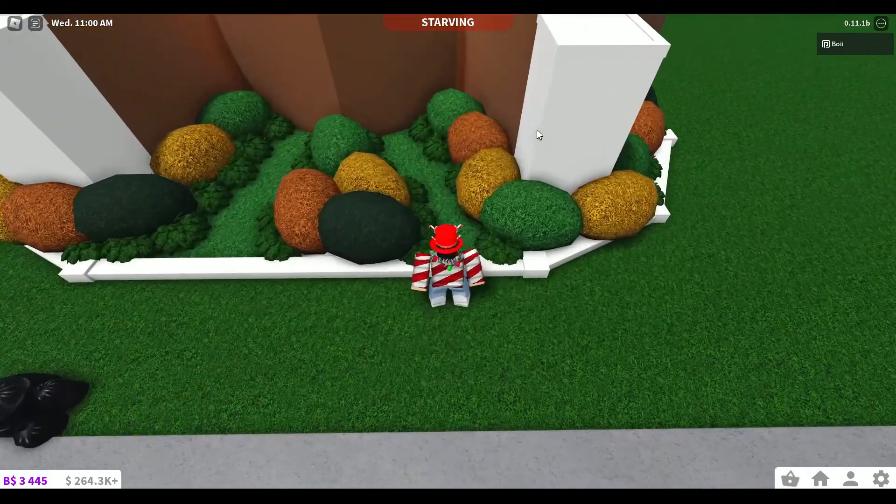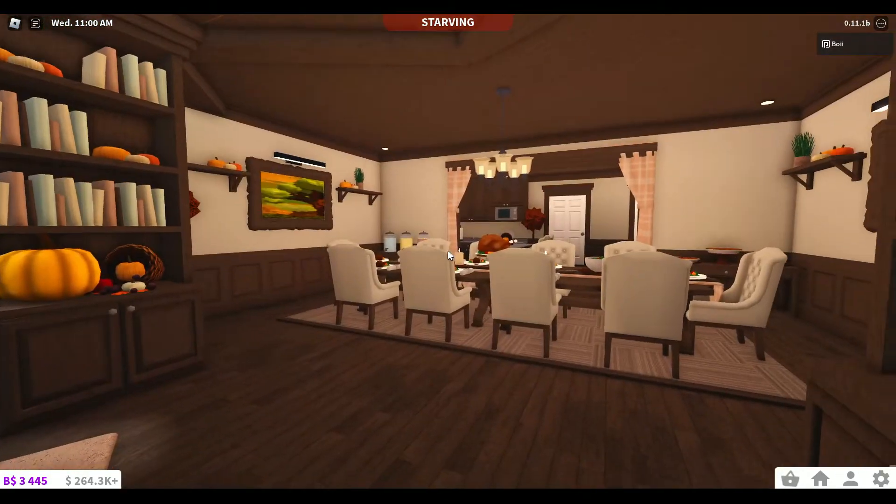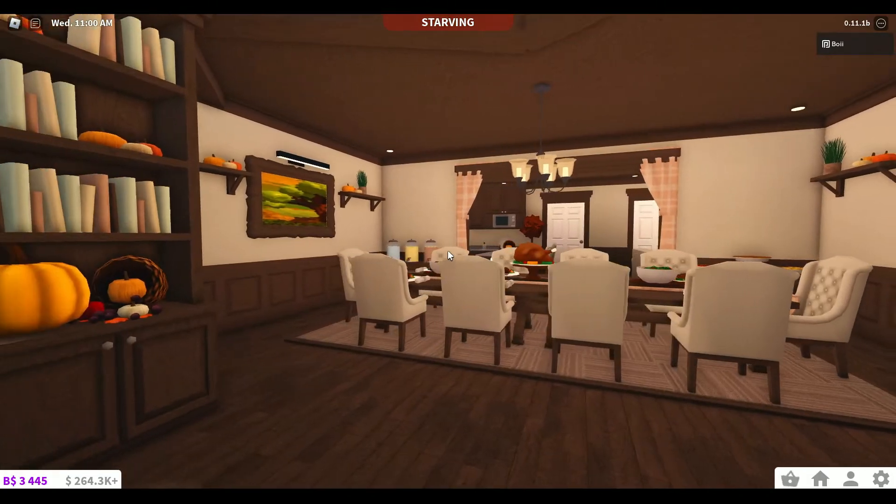Now there's these two walkways between the plants that lead to some hidden doors. And when you head inside, you'll find yourself in the dining room. As you can tell, we're serving turkey, although I don't know why the turkey has so many legs - usually there's only two, but somehow all ten of us are eating a turkey leg. Pretty mysterious.